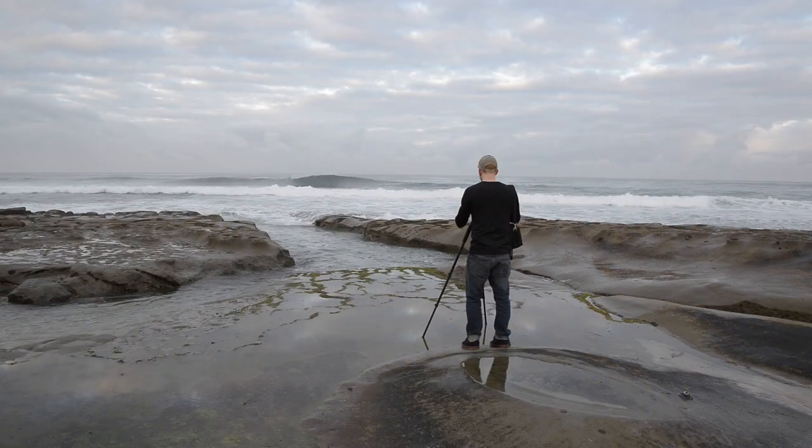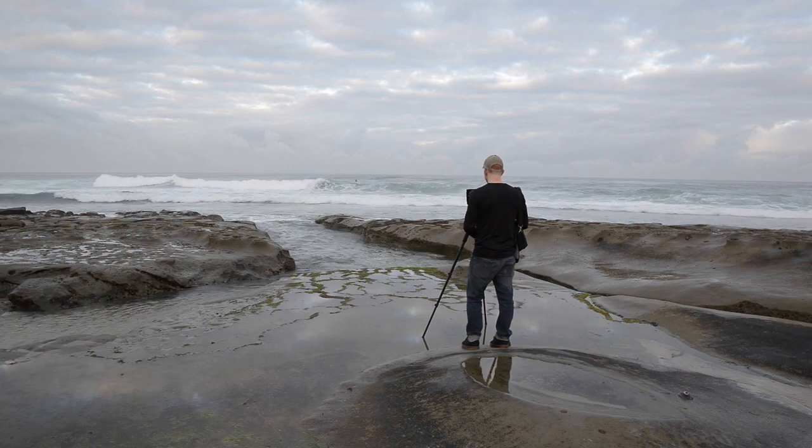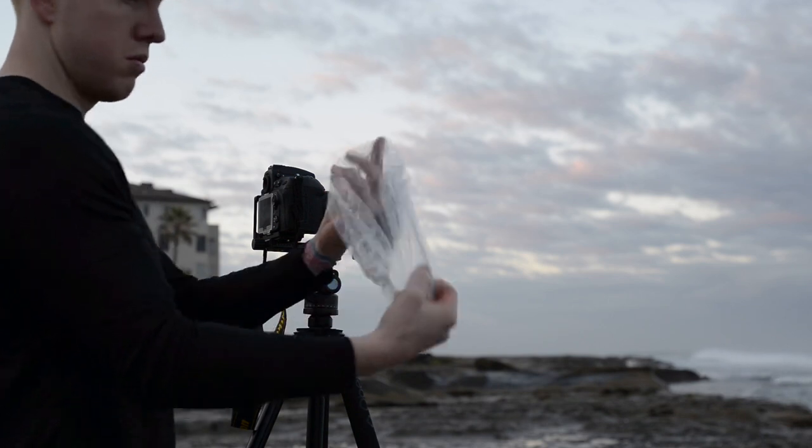Today I'm going to share a quick tip on how I keep ocean wave mist or waterfall spray off my camera lens and filters by simply using a clear shower cap. On my last trip to Iceland, I was struggling with mist from waterfalls on my large filters, and I saw another photographer who had